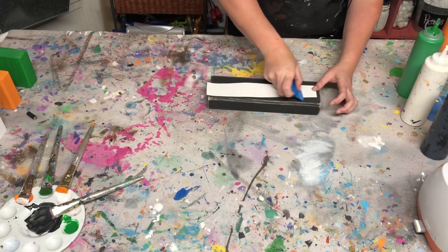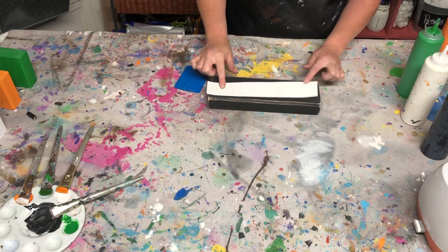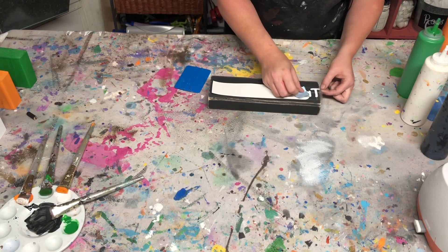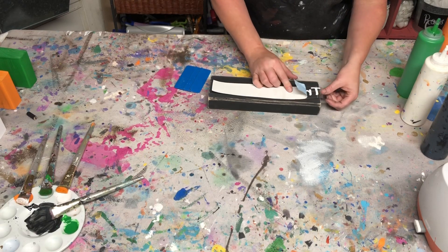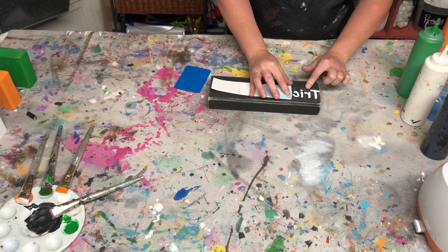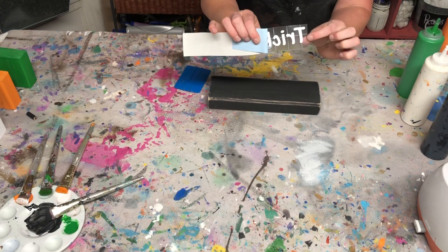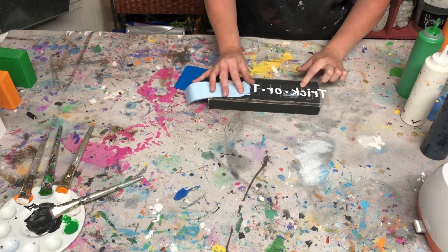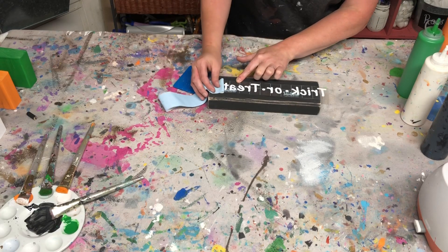Flip it over and do the same thing — just give it a good swipe. Then you're going to remove this paper backing and slowly peel it away. I usually do this at a really sharp angle, and often I will just lay it flat against it and roll it off. What you're wanting to do is keep the vinyl lettering attached to the clear sticky adhesive, which is the transfer tape. This ensures that you get all the vinyl lettering applied to the front in one easy swoop.